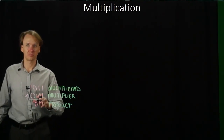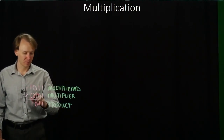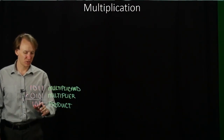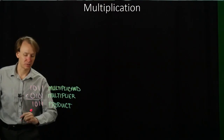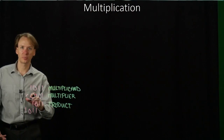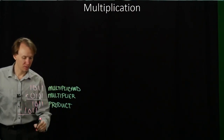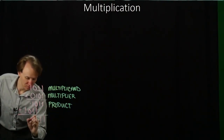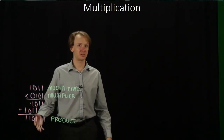Then we go to the next place. It's a 0, so we don't copy anything down — we just ignore it and move on. The third bit is a 1, so we copy down the multiplicand again, but shifted over in line with this bit. The fourth bit is a 0, so we don't do anything else. Now we add all of these up, and our product is this number in binary.